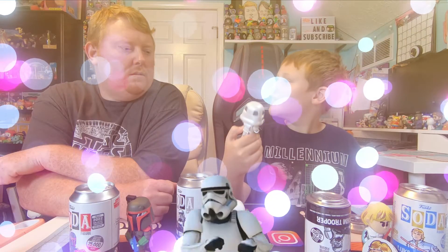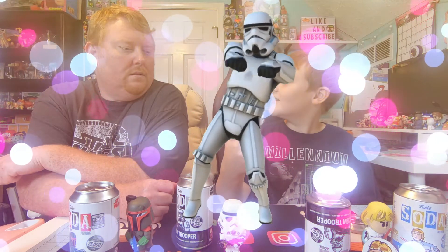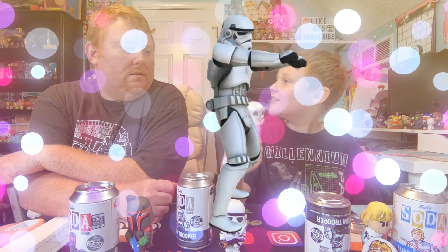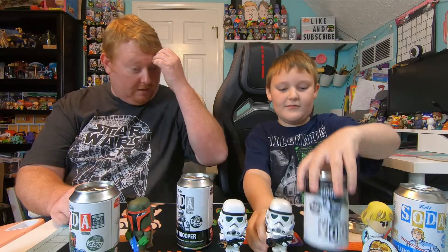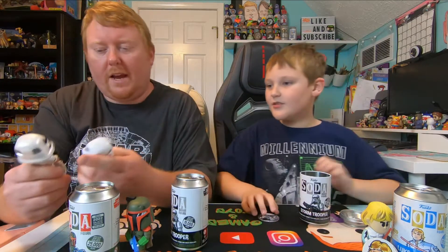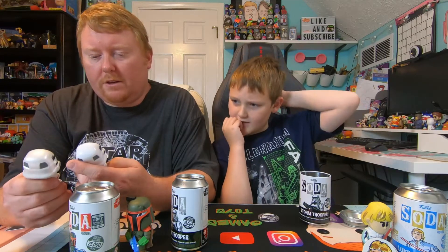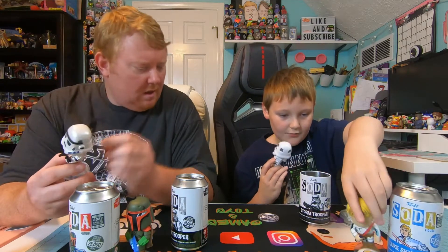Let's see what we've got — see if we eat a bean or not. I got the W! All right, we got the metallic chase! I didn't expect to get a chase out of these. These came from Spastic — one out of 2,500. Super shiny. Let's look at the difference — it's like a pearl-type color. The colors are the same but it's like a pearl shiny.